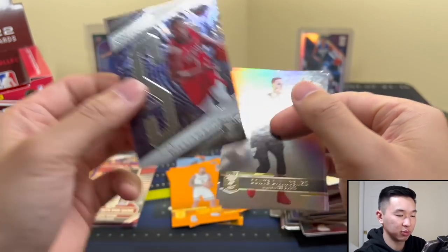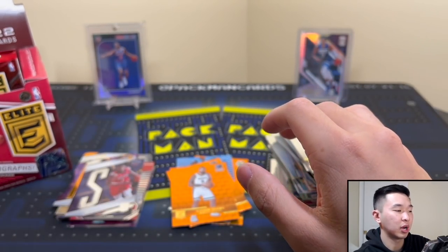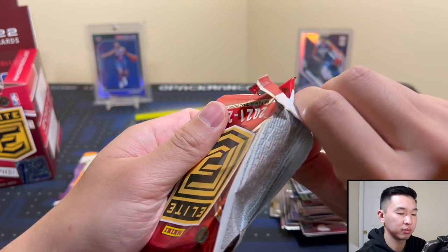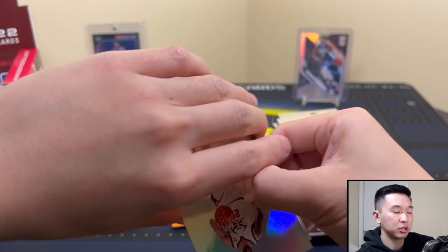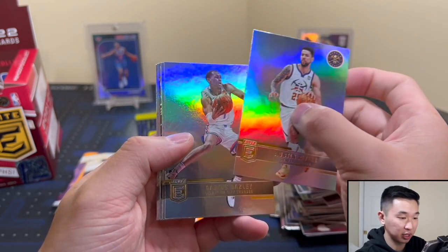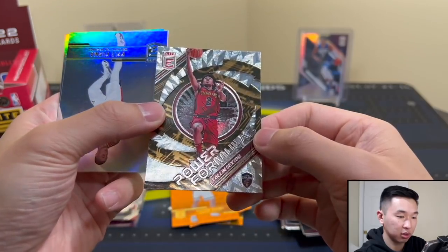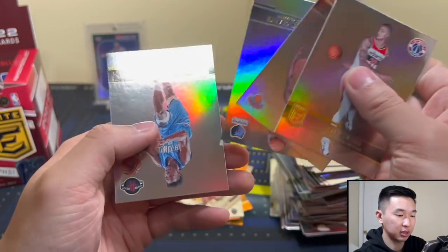This is the last pack — can we get one more rookie, or was the Cam Thomas one of our rookies? Lots of changes from last year so for all we know you could just get two numbered rookies and it doesn't have to be a base one. Power Formulas — I guess not. That's it.